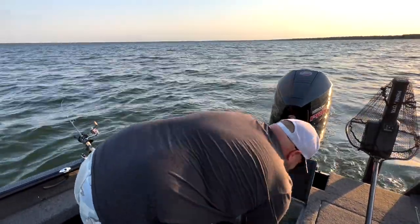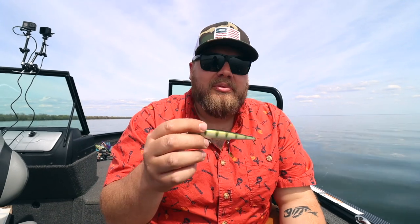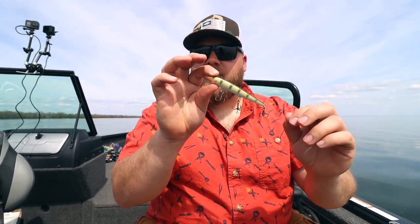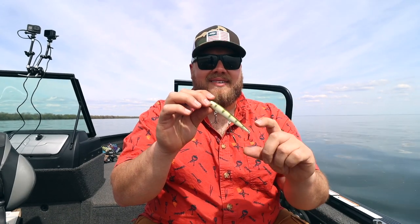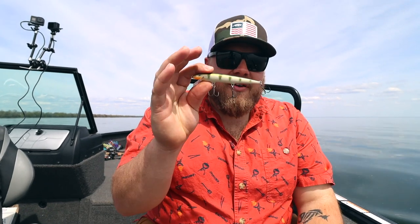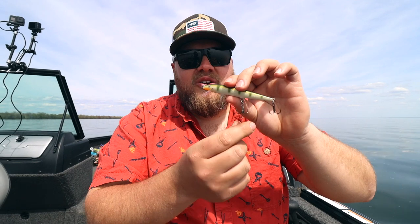I'll link the sizes in the description — the sizes I use on all these different baits. A couple of key things: when I first got these and started playing with them, I was putting them on the back hook. It made sense in my brain — you see some bass baits with a spinner on the back — but it was getting lots of short strikes. Fish were biting where that blade is, so you don't want it on the back. Put it where you want them to hit it, or where you have the most gap. Wherever you put this bait, when you go to take the fish off, they're always caught on that hook — so they're clearly targeting where that blade is.